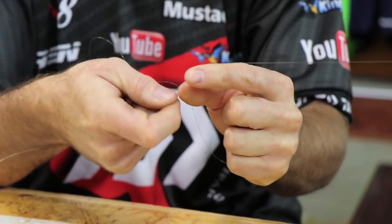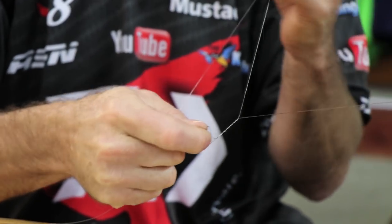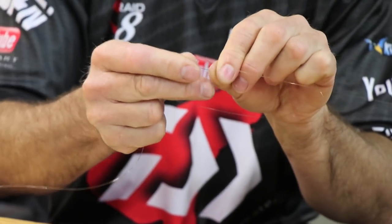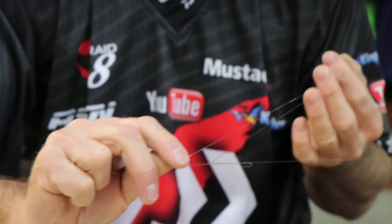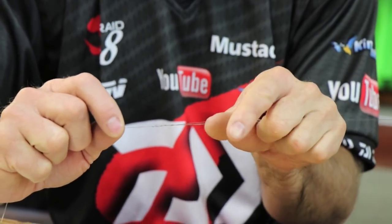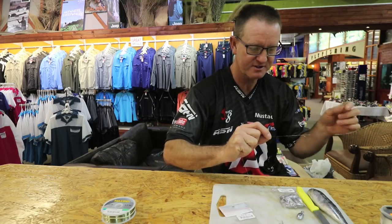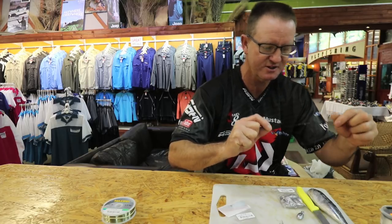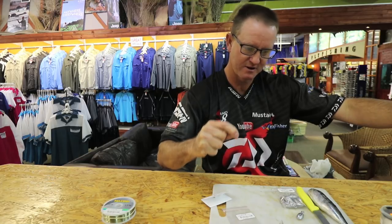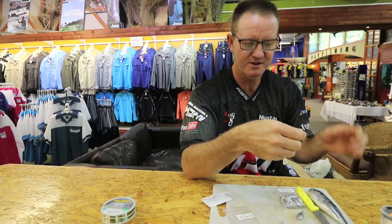Take the other side of the line and wrap it around four to five times. We've made a loop, so we stick it through the loop and pull it. Best way to do it is to take it and move them close together, keeping tension on it ever so slightly. As soon as those two lines crisscross, a bit of lubrication, a bit of tension, and then your knot pulls tight.